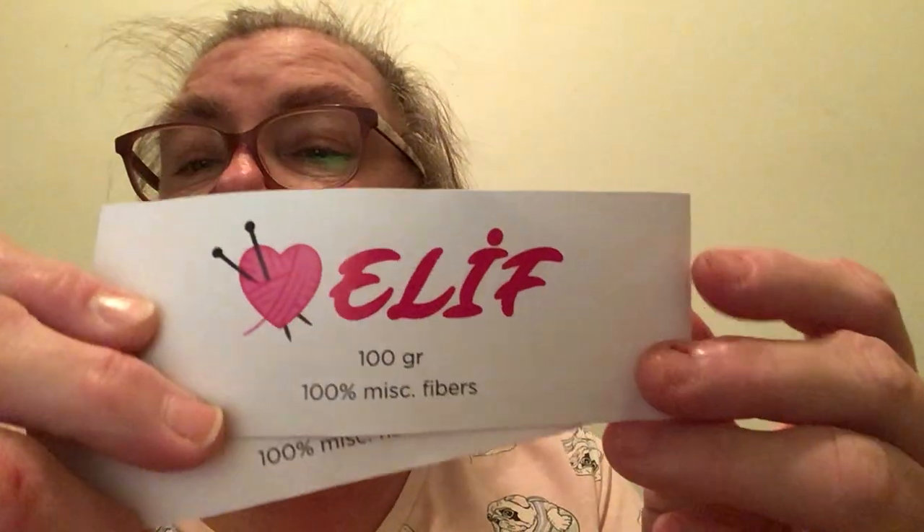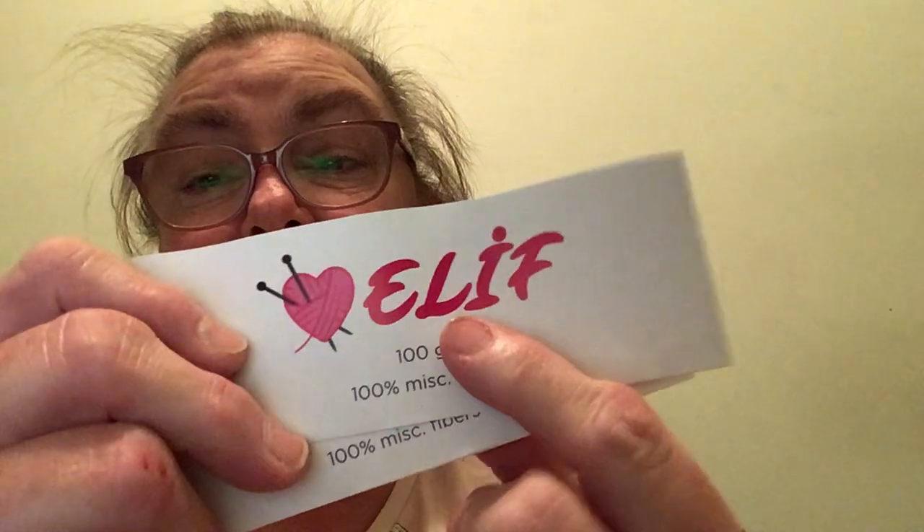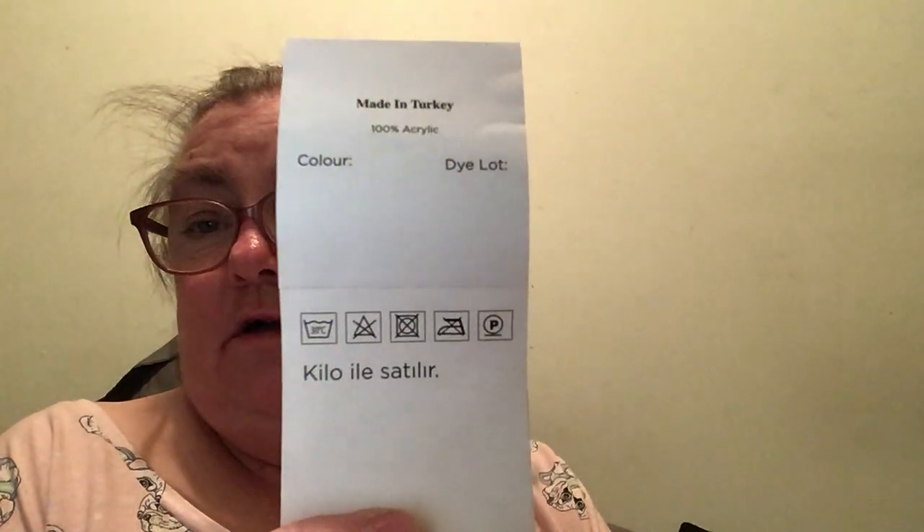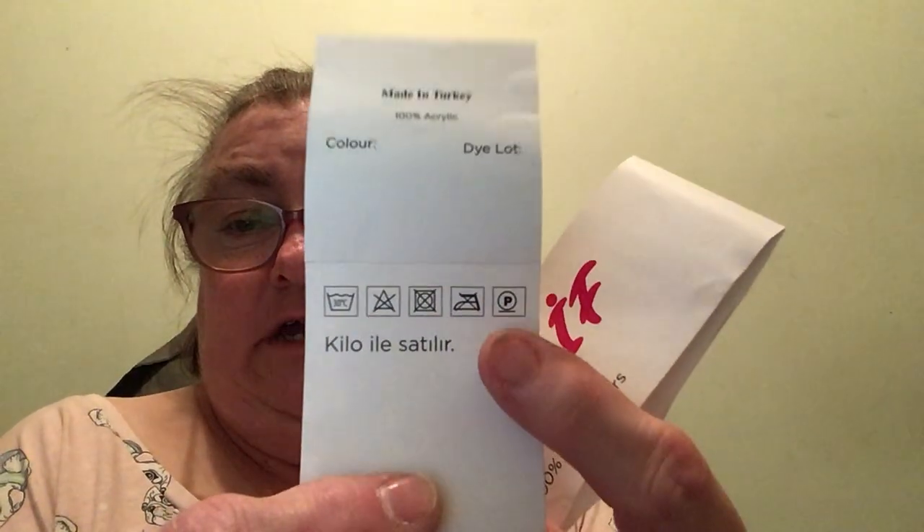The yarn I'm using is called Elif — E-L-I, and I'm guessing that's an F or a T. It was donated to me from a lady from the knitting club. She didn't like it because it felt scratchy. I haven't had a problem with it — it's a thick yarn. It just says made in Turkey, 100% acrylic. There's no colour number or dye lot number, just care instructions. But just know it's 100 grams and 100% acrylic.